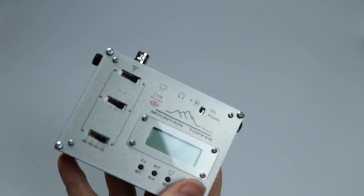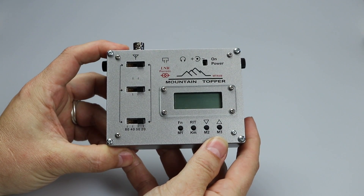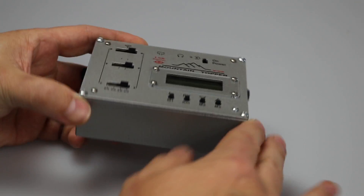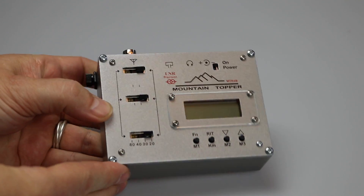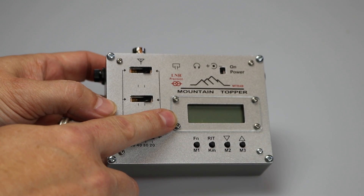You can immediately see the similarities with the rest of the Mountain Topper family, but there are also some unique features. The radio shares the basic layout with its brethren, namely the trail-friendly design, all of the input-output connections along the back edge, and the band selection switches looking just like the MTR-3B and the larger display of the MTR-5B.